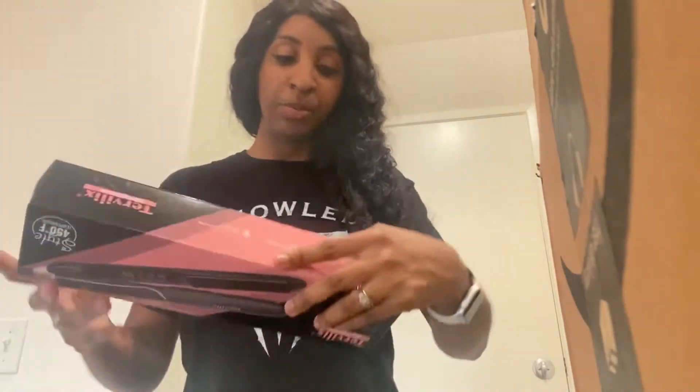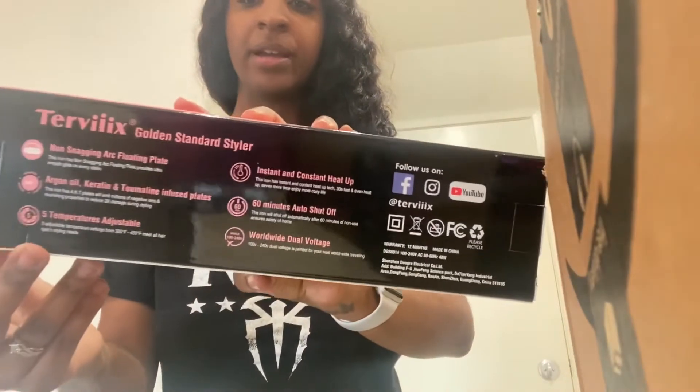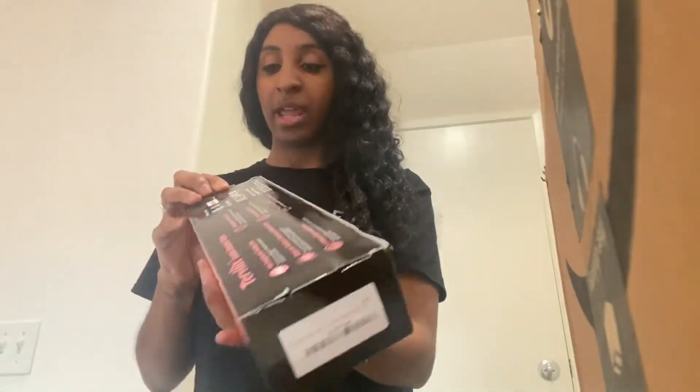A little bit about the specs: this is a non-snagging arc floating plate, it has argan oil, keratin, and tumulin infused plates. Five temperatures adjustable, instant and constant heat up, 60-minute auto shut-off, and worldwide dual voltage. You guys can see all the info on the back.